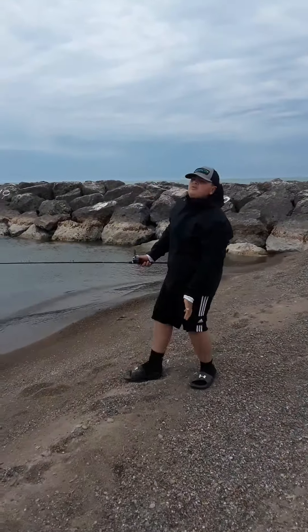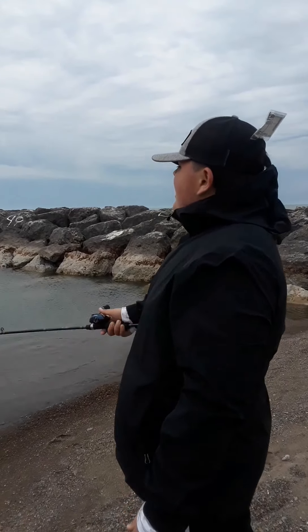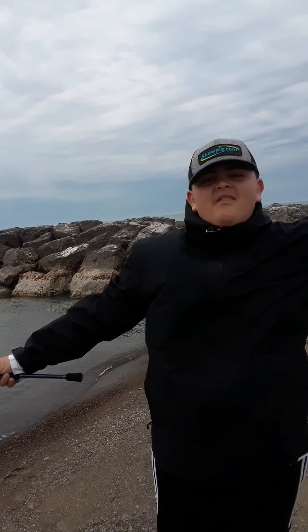I'm so glad I wore my rain jacket. At home, at my house, it's about 74 degrees. I'm going to fish this little area here — nice and cold.